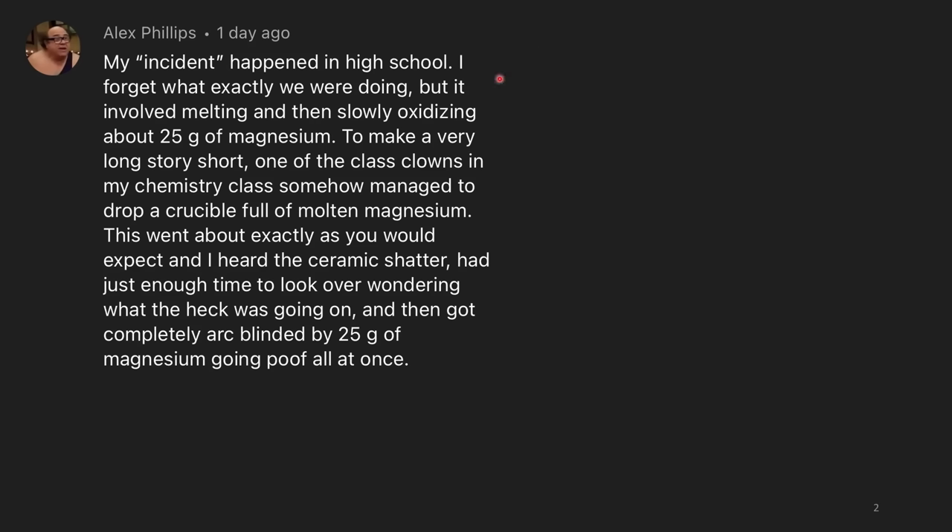My incident happened in high school. I forget what exactly we were doing, but it involved melting and then slowly oxidizing about 25 grams of magnesium. To make a very long story short, one of the class clowns in my chemistry class somehow managed to drop a crucible full of molten magnesium. This went about exactly as you would expect — I heard the ceramic shatter, had just enough time to look over wondering what was going on, and then got completely arc-blinded by 25 grams of magnesium going poof all at once. Yikes.